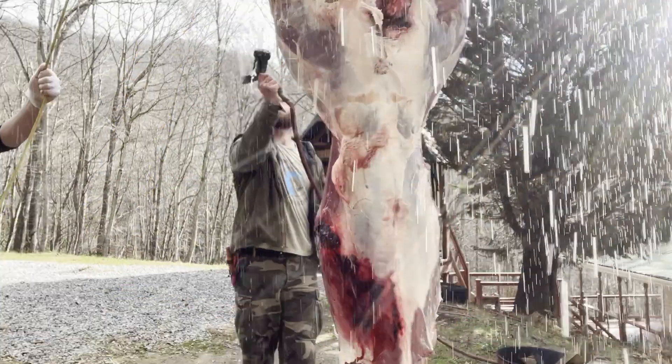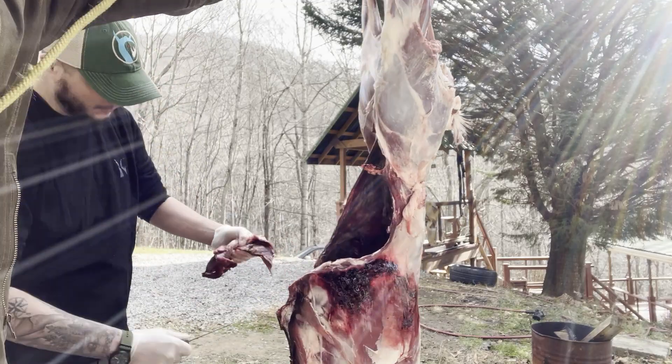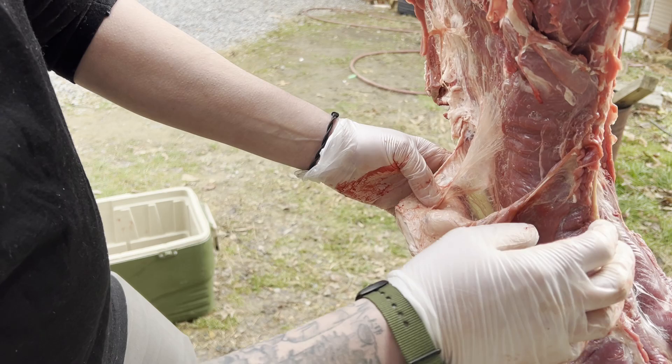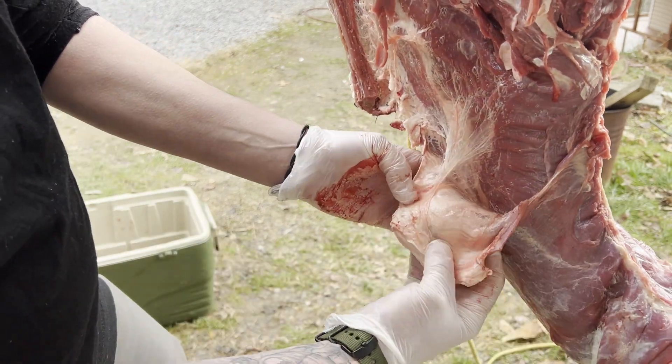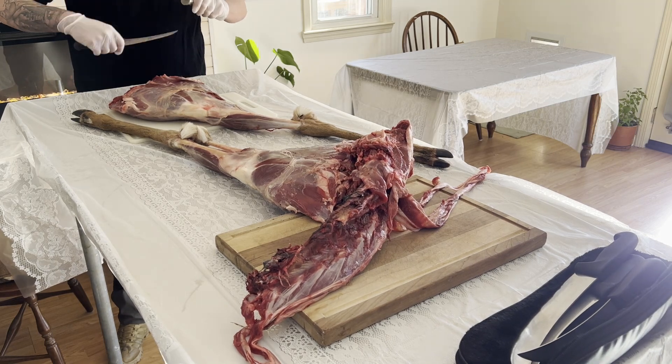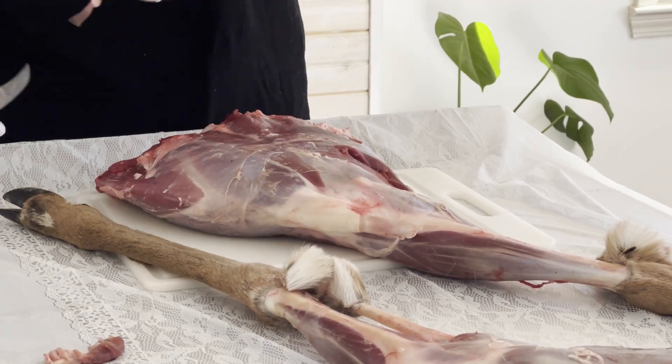You'll be guided with good information that you can carry on when you do this on your own. There are a couple of glands in the meat, and there's a gland on each side of the neck in the fat cap. You'll learn different cuts of meat like tri-tip, what to do with rib meat, roasts, mock tenders, and top sirloin loin.